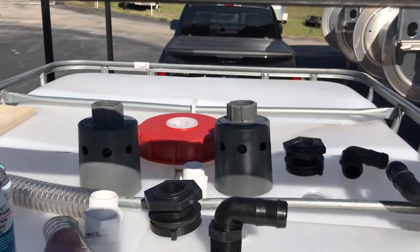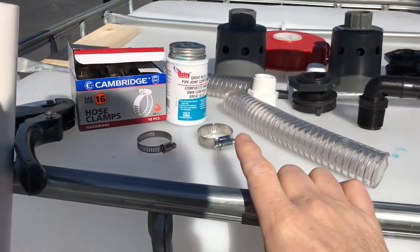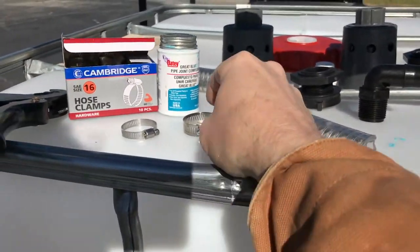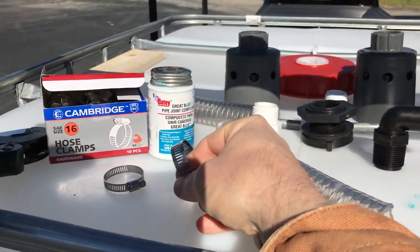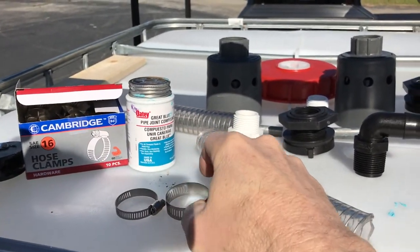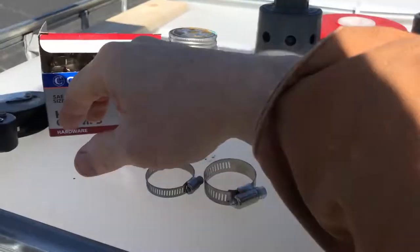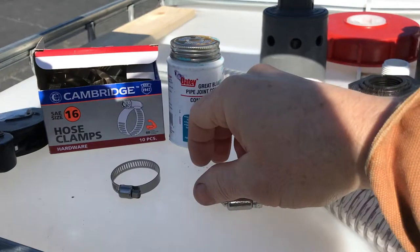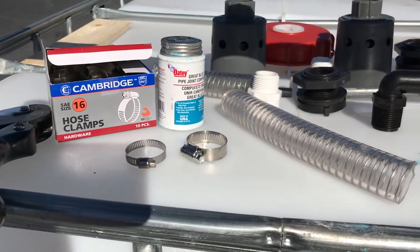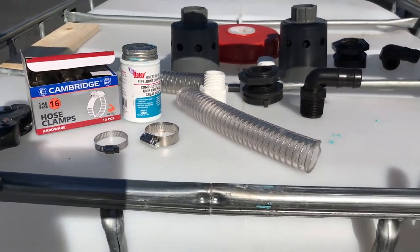We also have the Hudson valves we're going to put in the tanks and a few other accessories here. One thing I'd like to note on the hose clamps — we use these Cambridge hose clamps. As you can see, they've got a nice wide width to them compared to some other inexpensive cheap ones. They will grip and bite down and not let go, whereas the little ones will start to strip out. I highly recommend going ahead and buying the one that's a dollar fifteen instead of the one that's 80 cents. It will save you a big headache in the future.